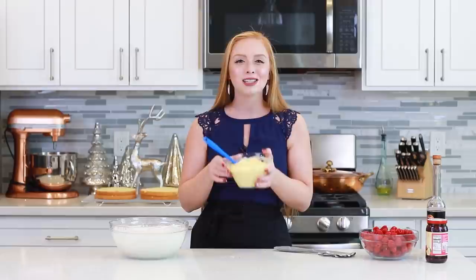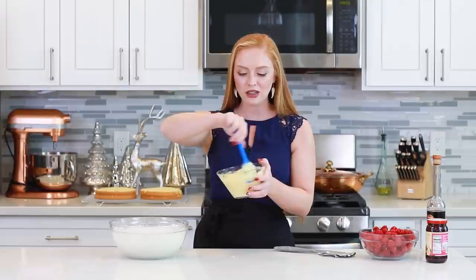Now that I have my whipped cream and cream cheese mixture all ready to go, I am ready to fold in my vanilla pastry cream. I made a batch of this last night — it is so incredibly delicious and the perfect filling for cakes and desserts. I let it cool completely, making sure to cover it with plastic wrap so a film doesn't form on the outside. We're going to add it in a little bit at a time and gently fold it in.